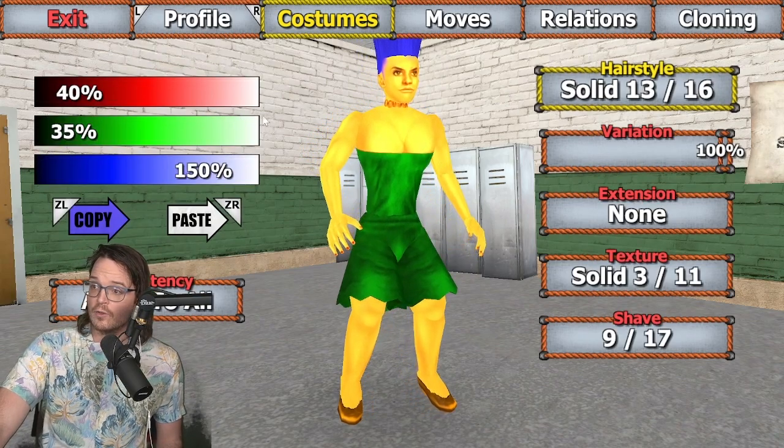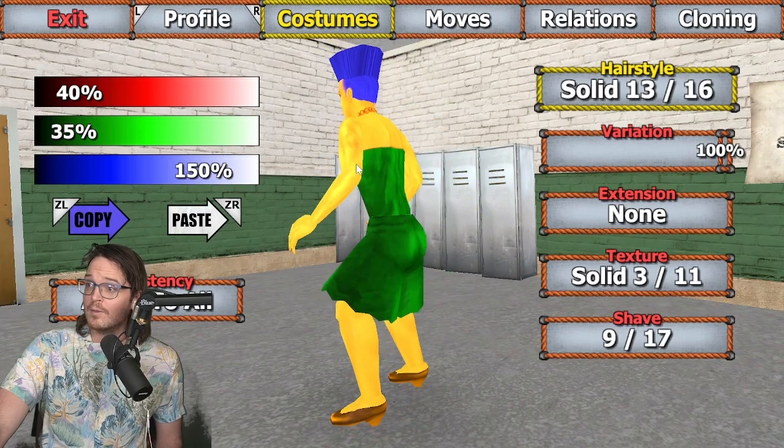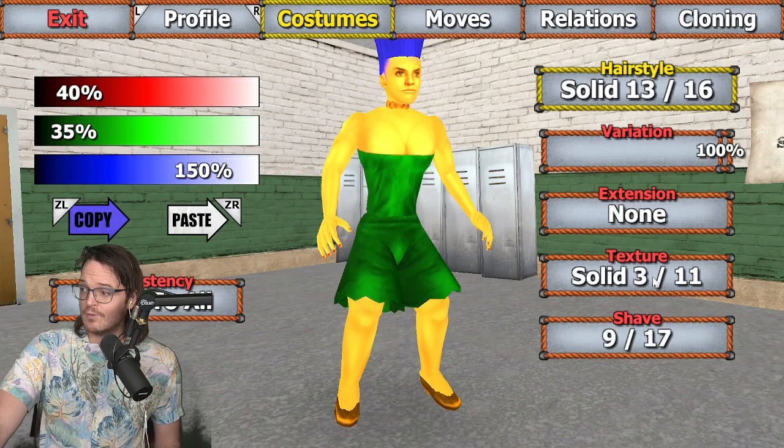For hair, we have just lucked onto hairstyle solid, 13 of 16. It's not as high as I'd like it to be, but it's the closest you get. Variation 100%, no extensions. Texture 3, shave 9. For the color, I've gone with 40, 35, 150.